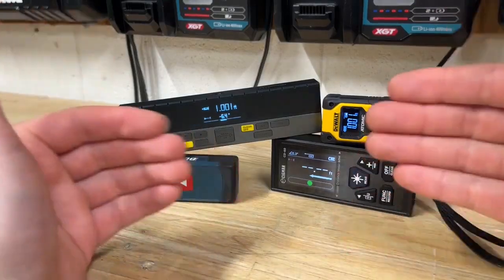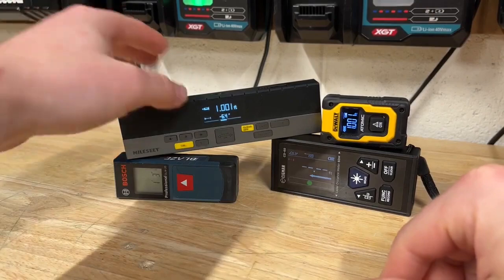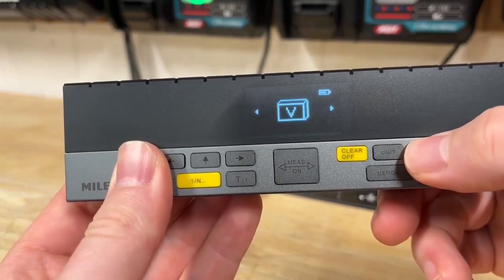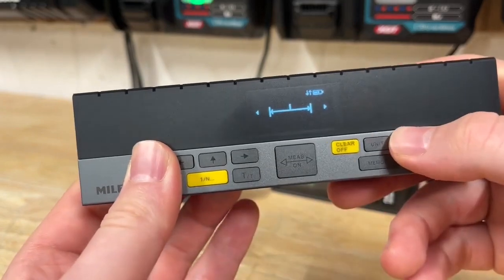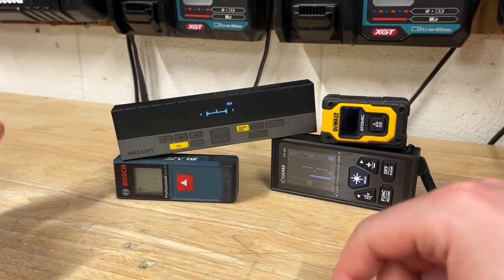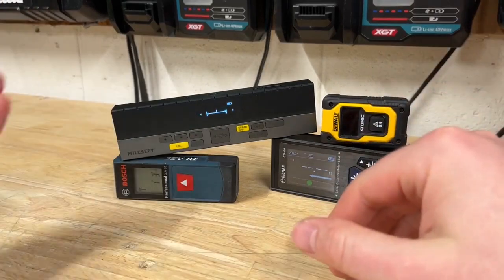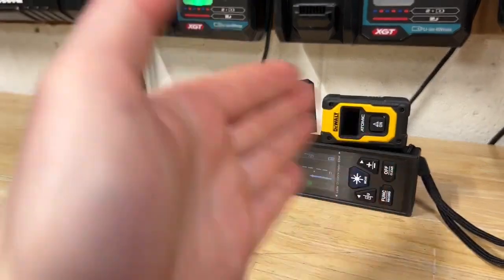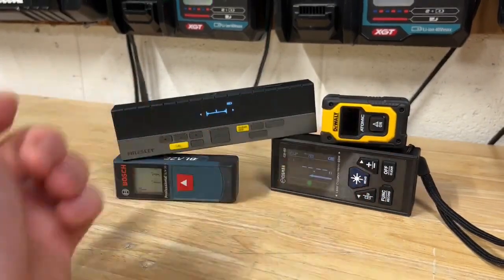At the end of the day it's hard to go wrong with any of these, but it really depends on your use case. Bilateral laser measures allow you to do a lot more. Looking at the modes: regular measurement, surface, volume, Pythagorean theorem, and a couple of angle modes. That allows you to do complicated measurements very simply. Single laser measures are great for quick room measurements. However, having two lasers gives a real advantage — you can measure a room in about half the time, hitting both walls from one position rather than going corner to corner twice.